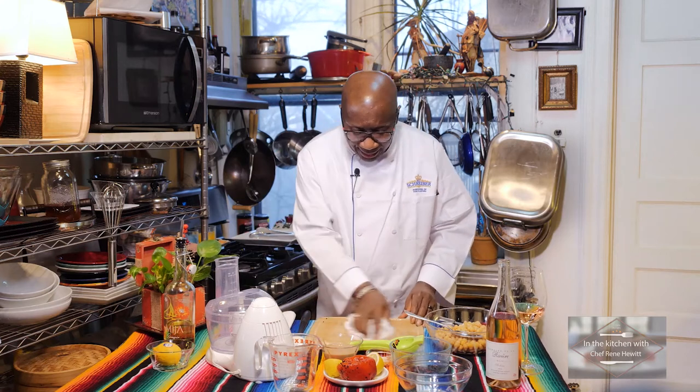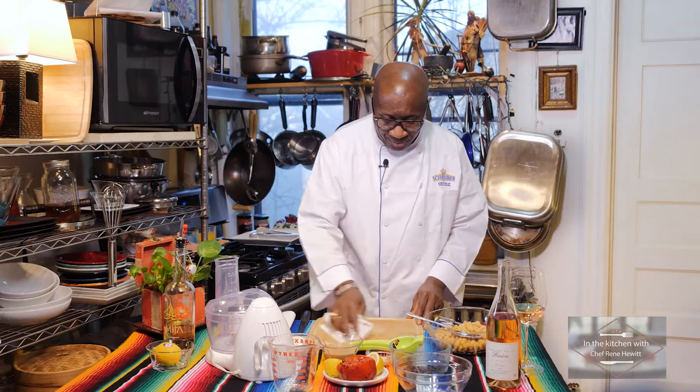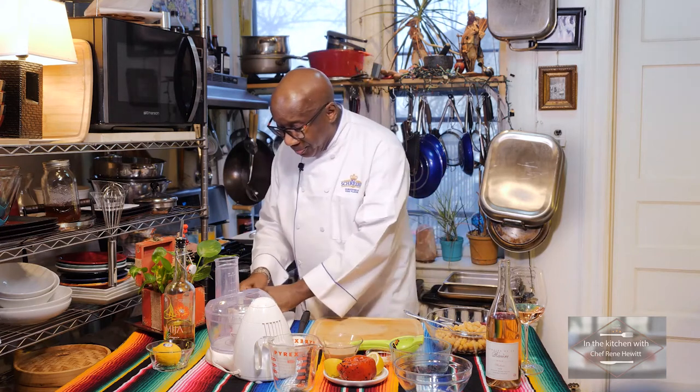How's everybody doing? I'm doing fine. Daylight saving time is around the corner and we're going to lose an hour of sleep. We should be gaining — like we'll do in the fall, we'll gain that hour.